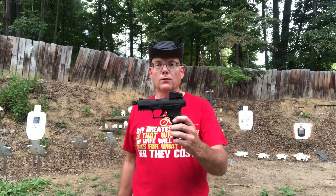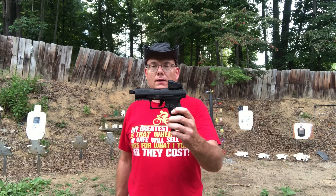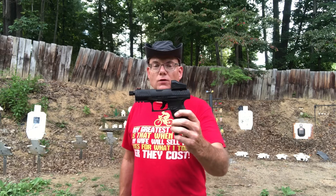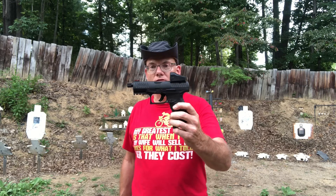Firearms Addict here. In today's video, we're going to be shooting the Walther PPQ 9mm Suppressor Ready Pistol with a Vortex Venom Red Dot Sight. Let's check it out and then we'll get down to shooting.